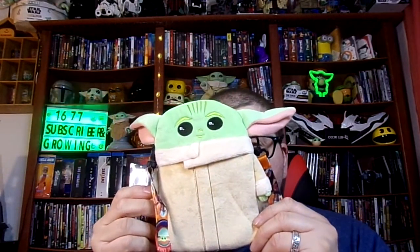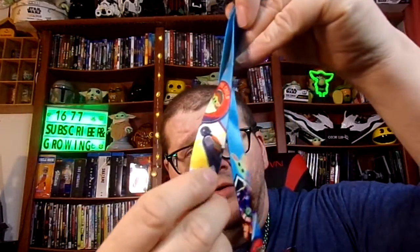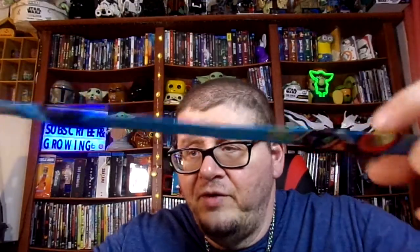This is what it looks like right here. You get the lanyard strap that has Baby Yoda on it — the Mandalorian on it. It says 'The Mandalorian, The Child' on it. It has different things on it: it shows Baby Yoda all the way up, and it shows the Mandalorian as well. It's a very cool lanyard — very colorful and very bright.